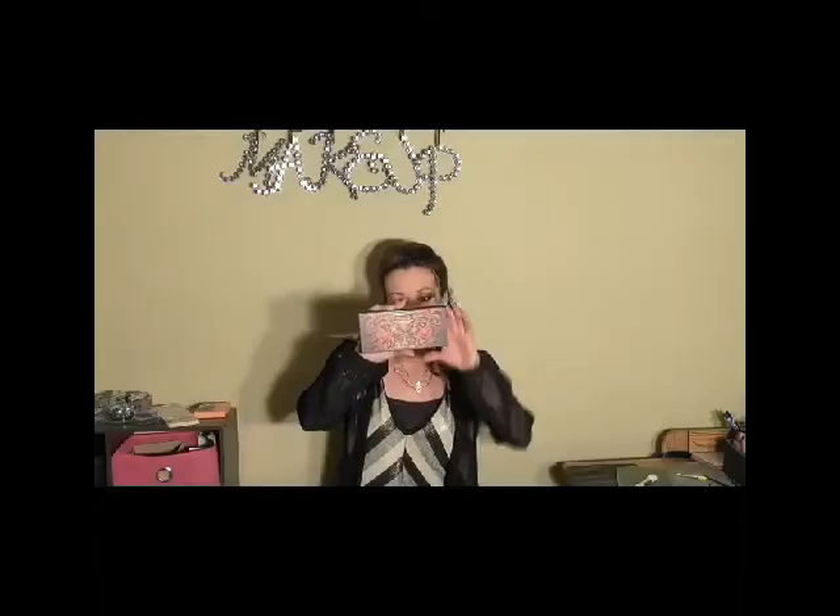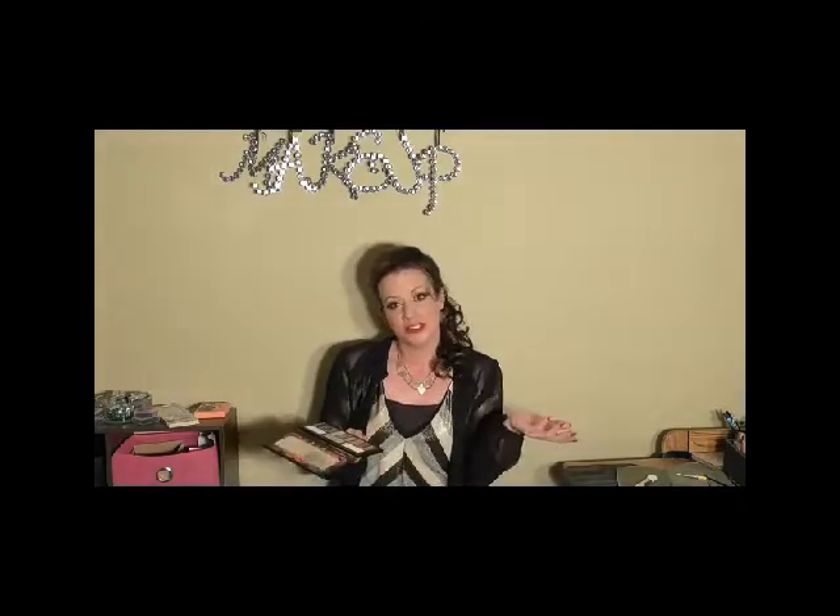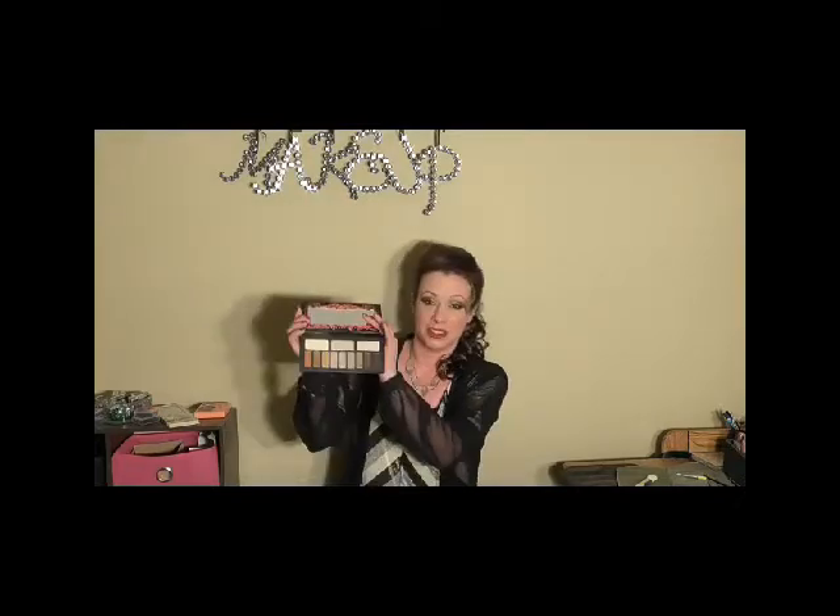Hey everybody and welcome back to Beauty by Violet. Today I'm back with a holiday look that would be perfect for New Year's Eve — in fact, this is the look I am going to wear on New Year's Eve. The palette I'm using today is the Kat Von D, which is really great for everyday but also perfect for something like this because it's got all the party colors in it.